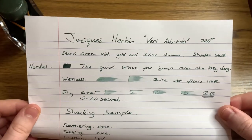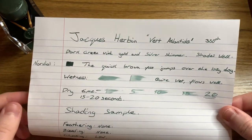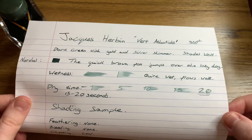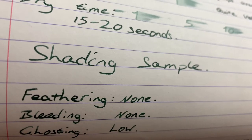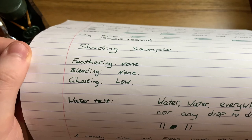In terms of wetness, it's quite a wet ink which helps to bring out the shimmer and adds to the shading as well. It flows well - this is a nice ink to write with. The dry time is approximately 20 seconds on this paper. With the shading, you go from a light mysterious green down to the dark colour. On this paper there isn't any feathering and there's very little bleed through or ghosting. You can see on the other side you can just about make out where some of the text is, but not very much at all.